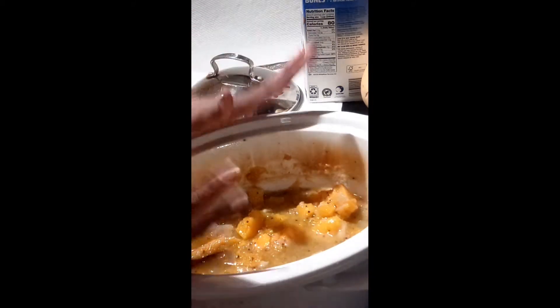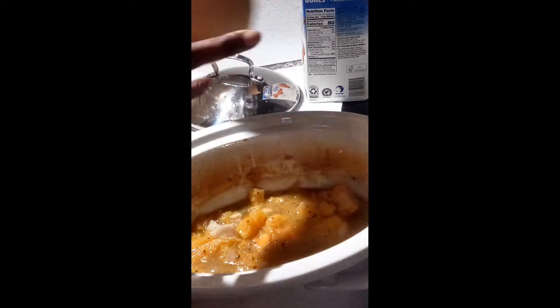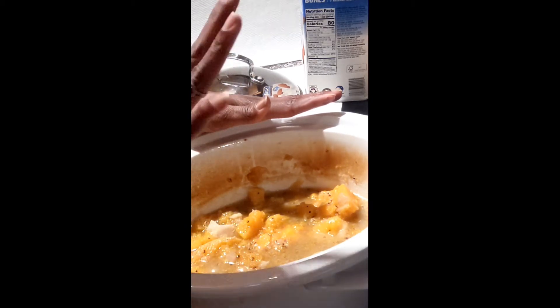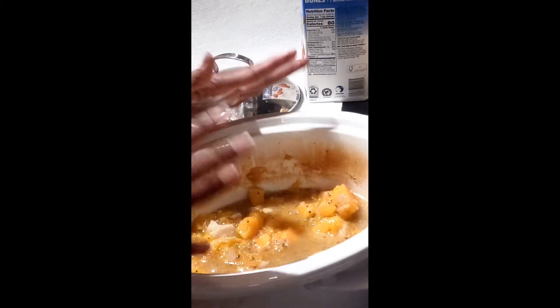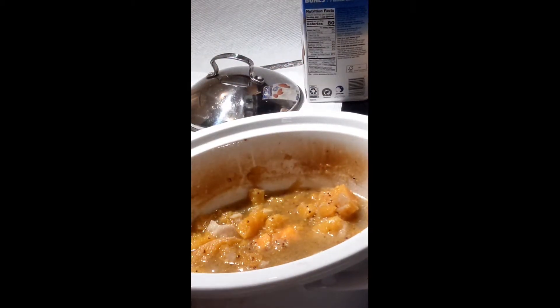I've got the butternut squash chunked in here, along with a few red potatoes and one sweet potato. Whole garlic cloves are down in here too. I also added onions, bell pepper — the reds, yellows, and greens — and then various seasonings.